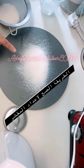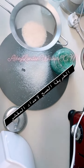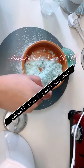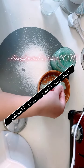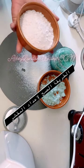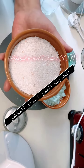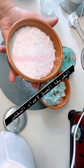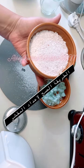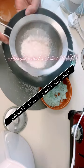This is how it looks like. And here is the salt, so we make it a bit soft. This is how you get the main beautiful result.